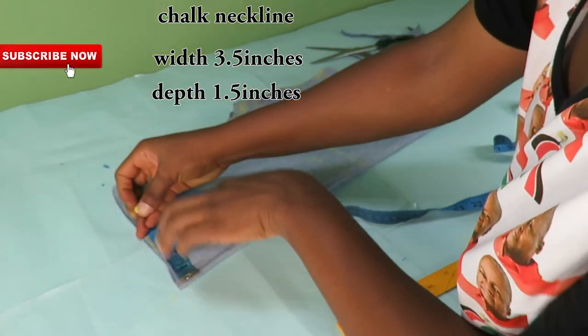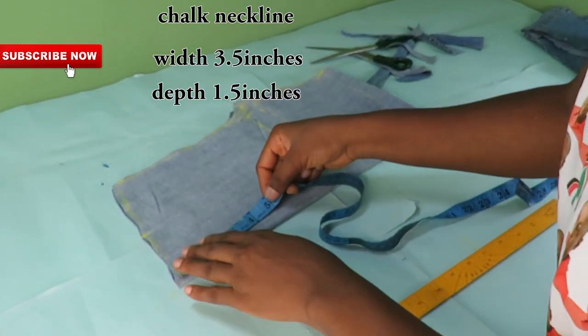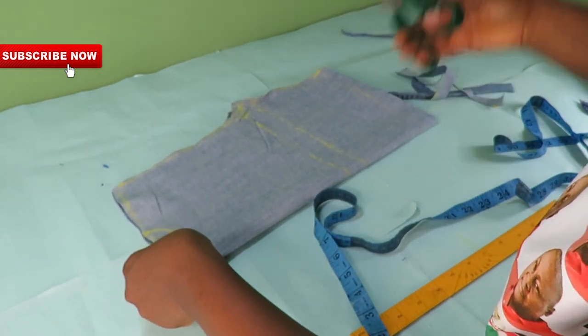On the neckline, I will chop out the width, which is 3.5 inches, and then the depth of the neckline is 1.5 inches. Then I will go ahead and connect the points together and cut it out.